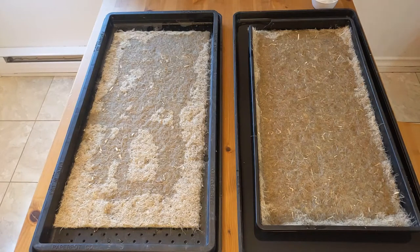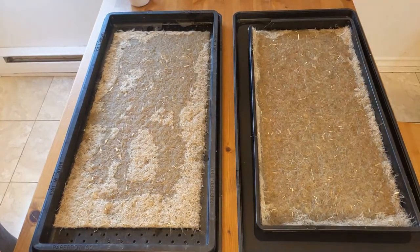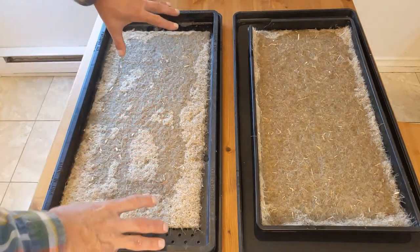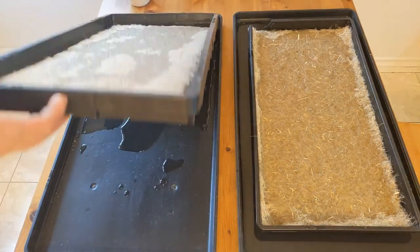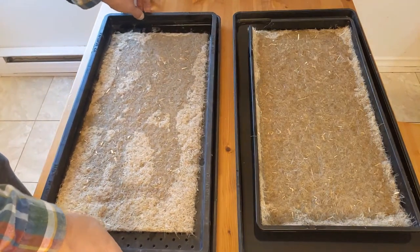So what I'm thinking already is this mat needs a good saturation before use. The 1020 tray ended up getting a little more water, and on the paper pot side the water has not diffused much — there's only a little bit underneath. Some got through and some didn't.